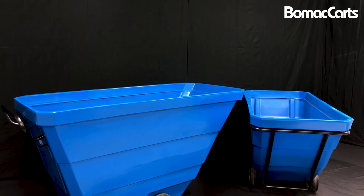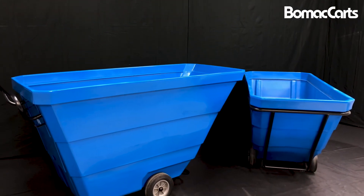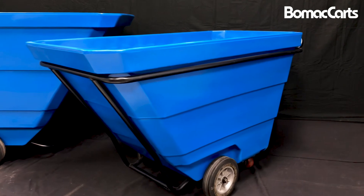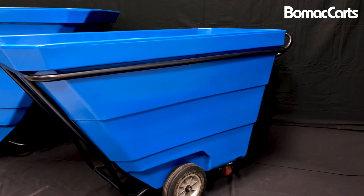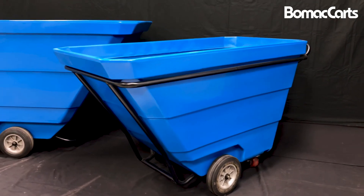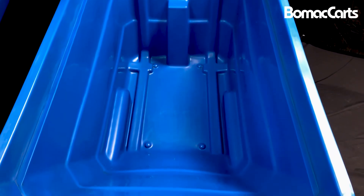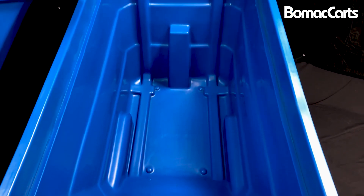Bomec has recently introduced a line of tilt trucks which offers two sizes — one-half yard and full yard — in different styles which cover utility, standard, and heavy-duty. The full yard size also offers a forklift base. These tubs are an extension of the Bomec heavy-duty poly line of carts, with a double wall top lip which gives you extreme durability for tilting and dumping.